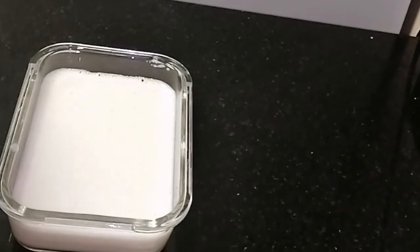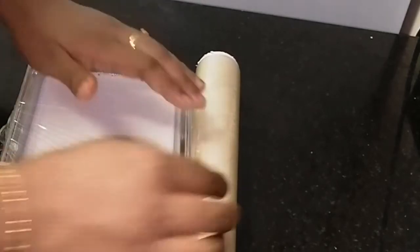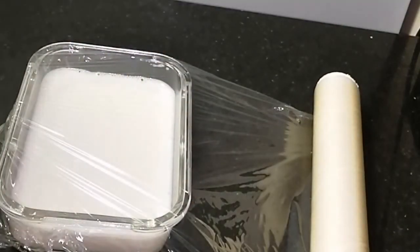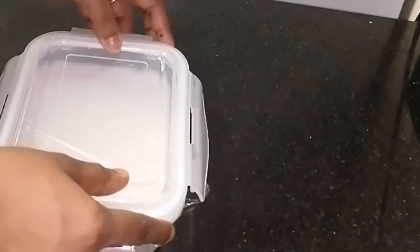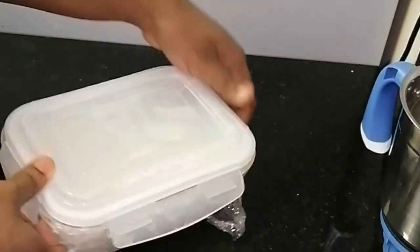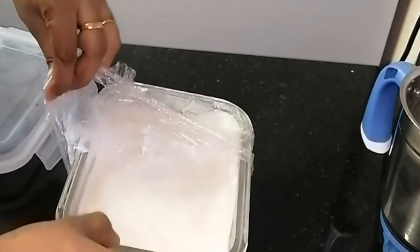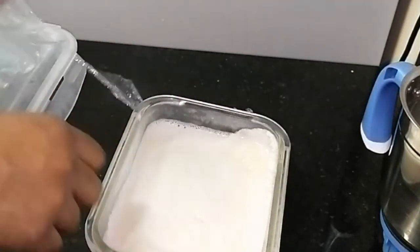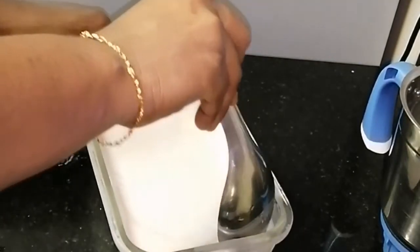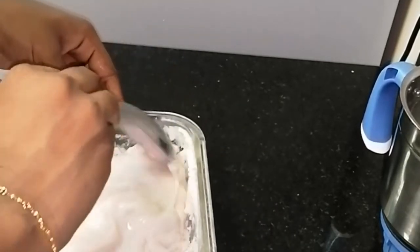Now I am going to cover the ice crystals. I will add a cling wrap and place it in the freezer with 2-3 cups of water. Now we will mix the ice cream and form the ice crystals in a cling wrap.